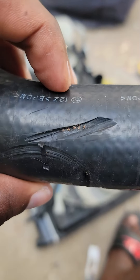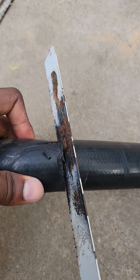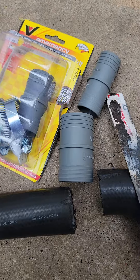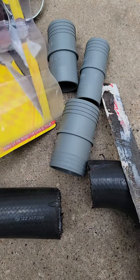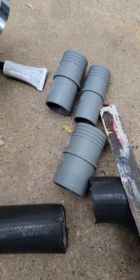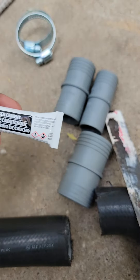This is how you got to fix a radiator hose. Got this little kit from AutoZone. Comes with these clamps. This is the rubber cement.